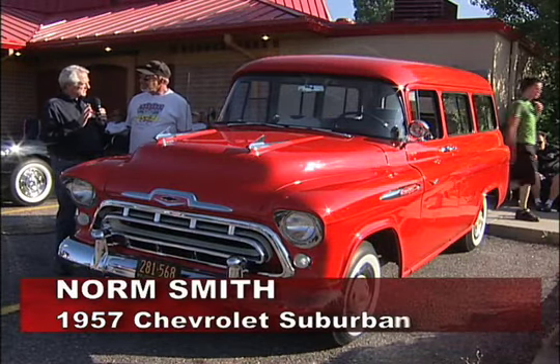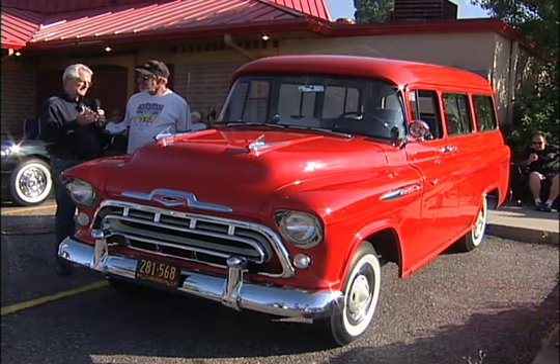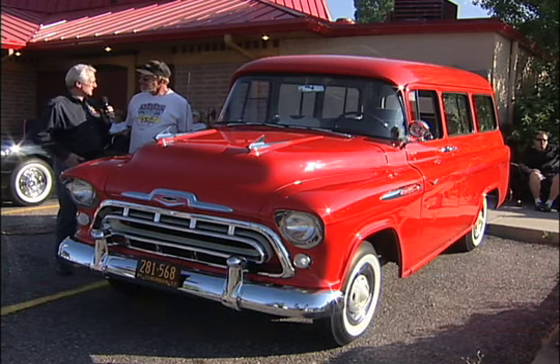Norm Smith: I like things that are a little bit unusual. You see '57 Suburbans around, but not a whole lot of them, and this one is a cut above. This is a beautiful vehicle.